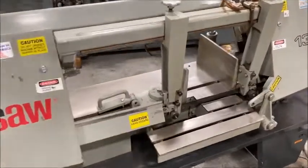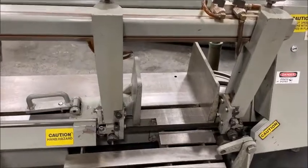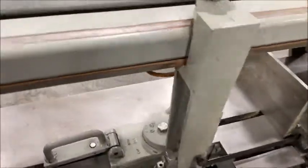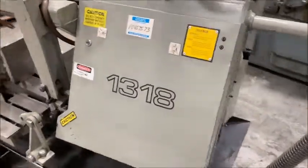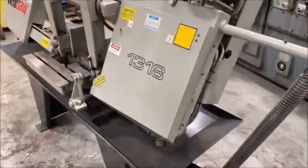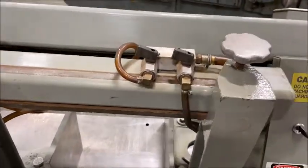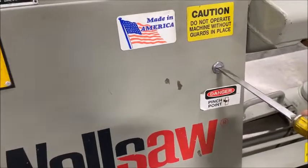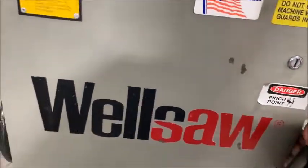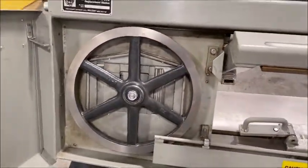Several parts were replaced in, I believe, 2021, including — the covers are closed, I'll show that to you. Added new wheels on each side.